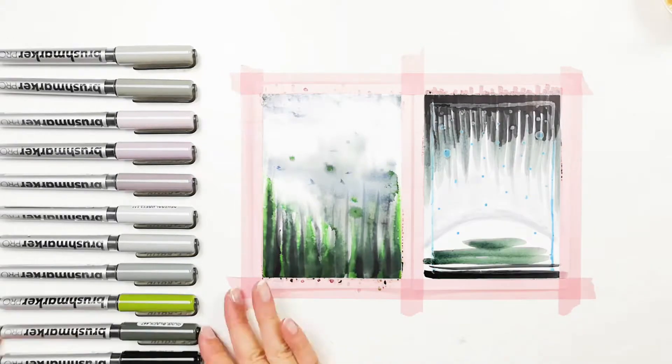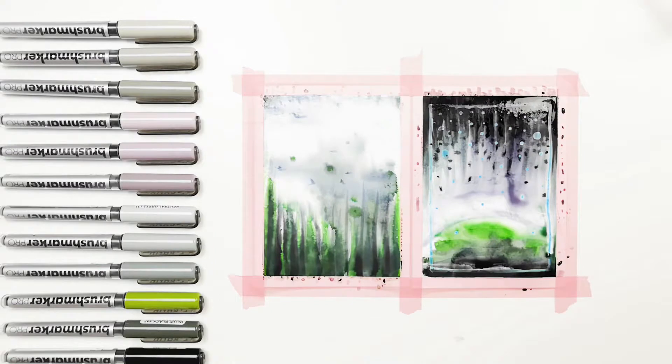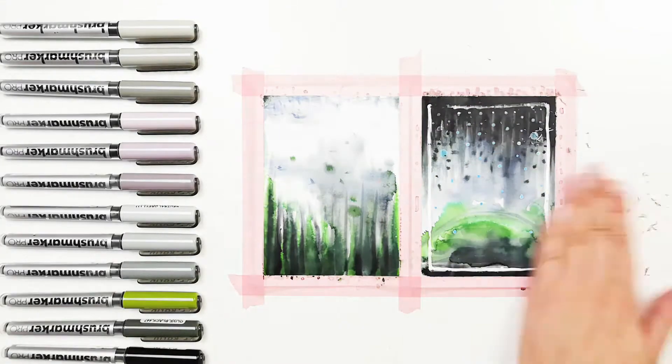When making the second card, I first used white gum arabic to cover the areas which I wanted to leave clean. They can be removed with an eraser after the work dries.